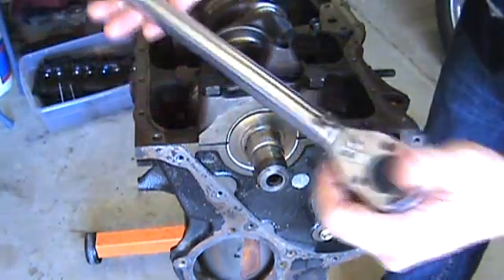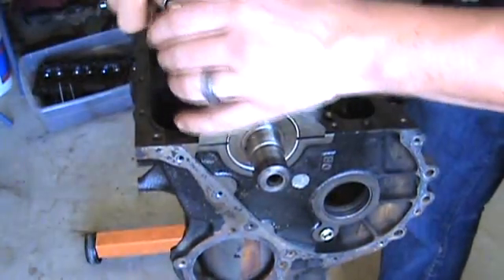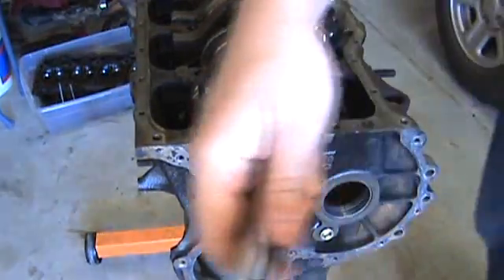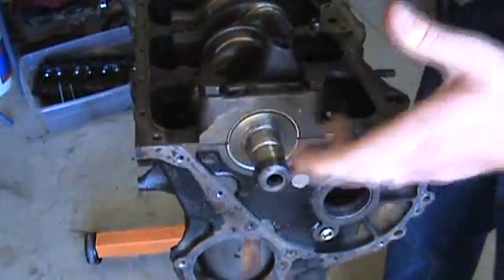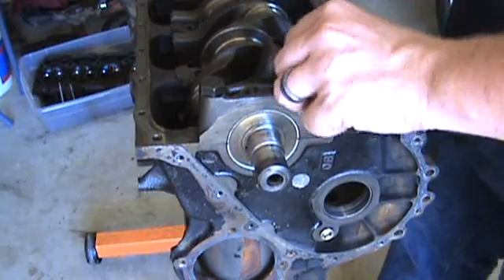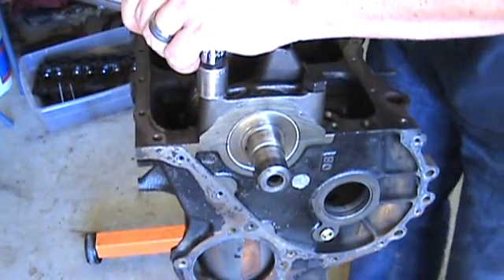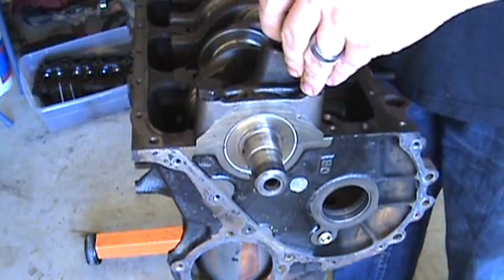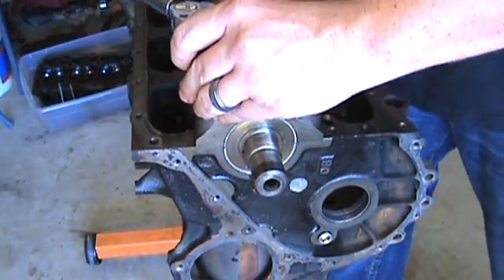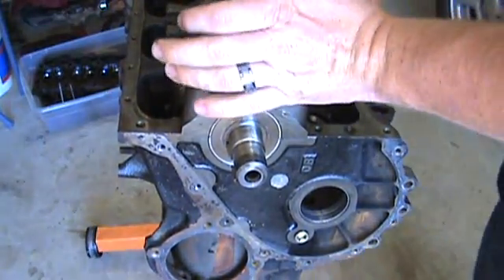Get your torque wrench — it's a standard micrometer torque wrench, picked it up at the auto parts store for about 30 bucks. You can also rent or borrow them for free at most auto parts stores. The one available at the store I chose was 0–250 ft-lbs, but I wanted something closer to my target since I'll be right around 100 pounds for this build. I do it in increments — pull it about halfway first, then come back and do the final torque at 80 ft-lbs on both sides.